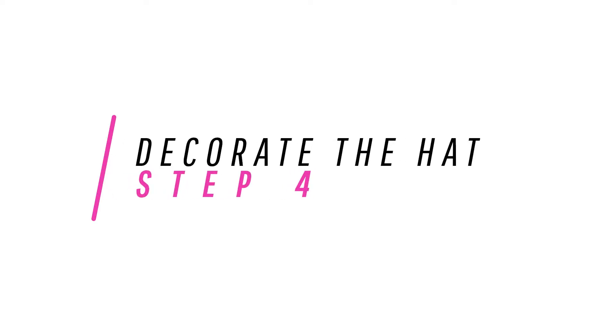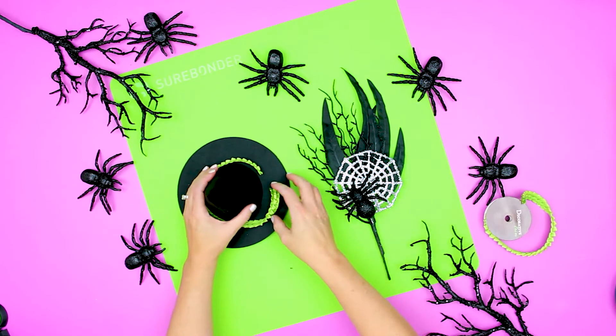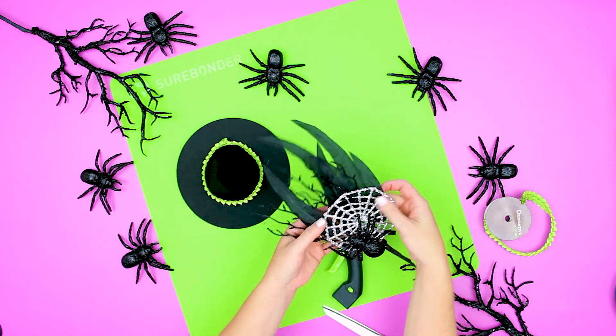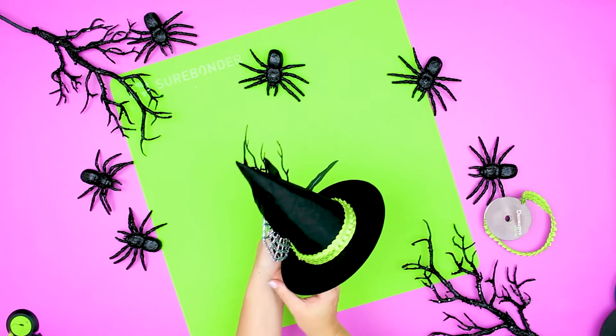Now we're at the decorating part, which is the fun part. Step four: decorate the mini witch hat. I like to glue on ribbon around the base of the brim, then slowly build items to give the hat personality. Halloween wreath picks from your local craft store are perfect for this.